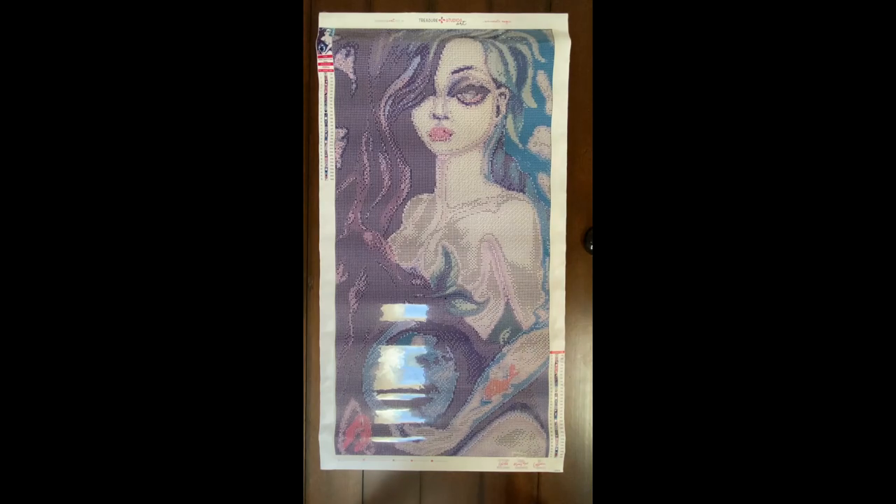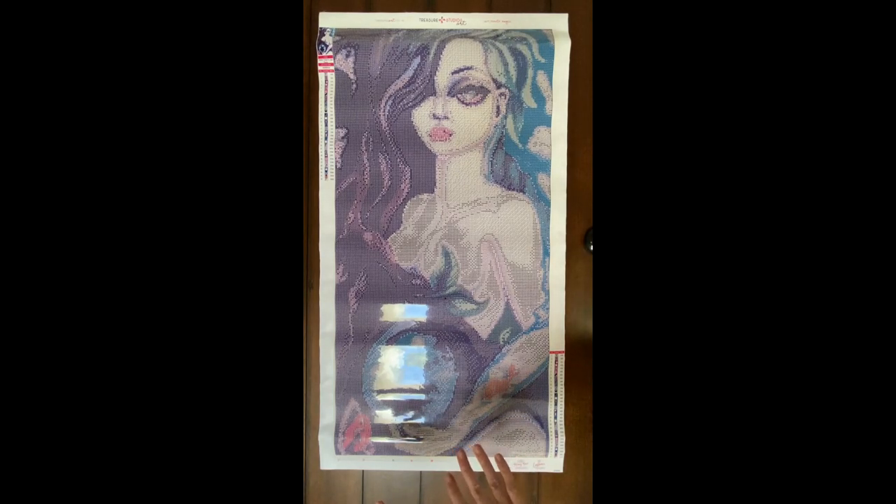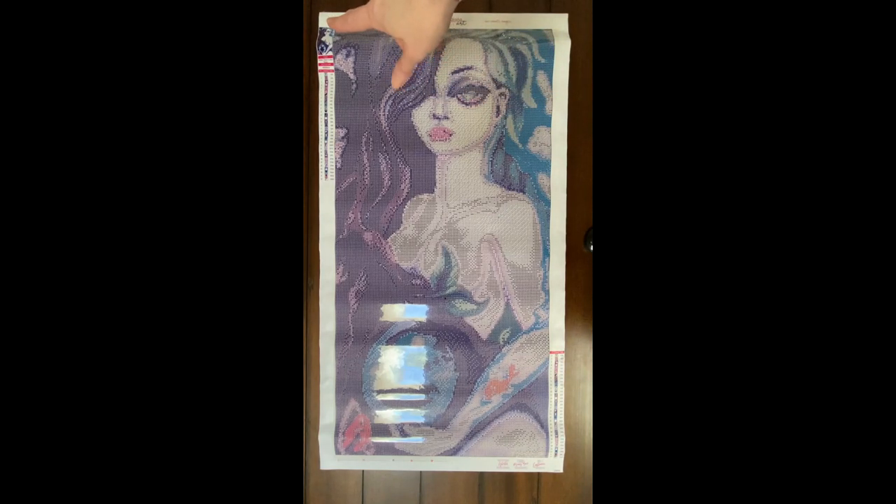With every Treasure Studios Art kit you get your key code down here on the right side of the canvas as well as a key code up here on the left side. I appreciate that because when I'm working on the bottom half I can refer to the bottom one, and when I'm working on the top half I can refer to the top left one.